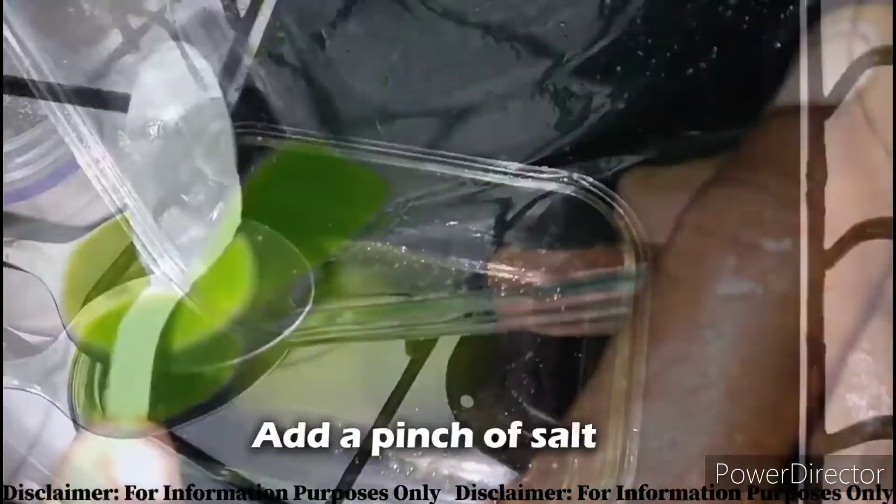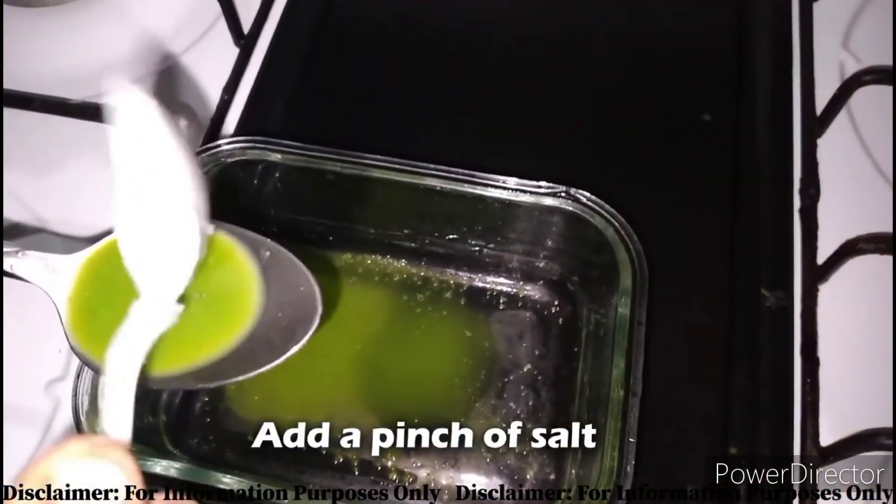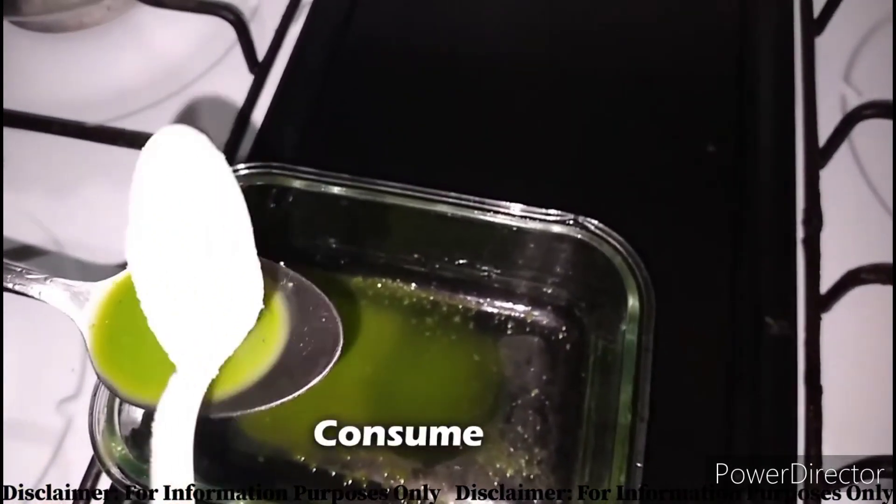Then you pour it on a spoon, add a small amount of salt, and consume.